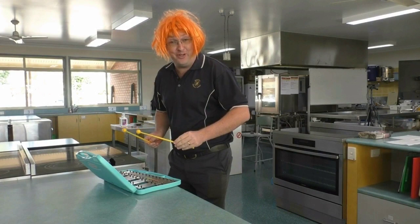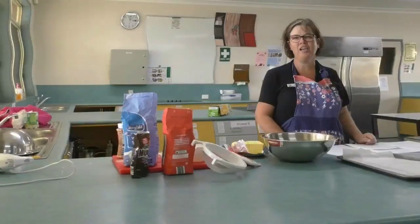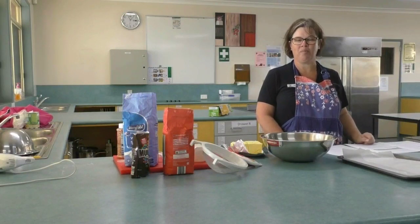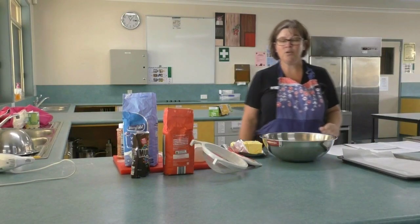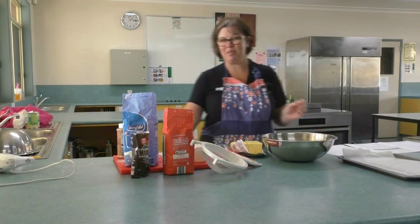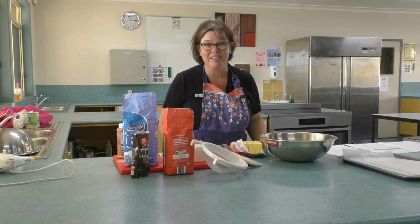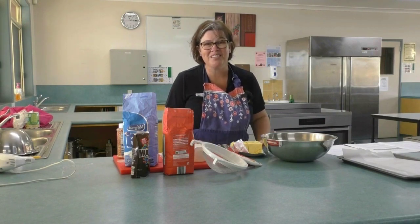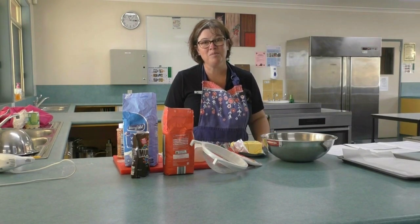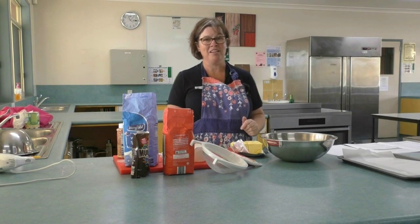Welcome to Chappie TV. Today we're going to make some love cookies, and you know Chappie loves cookies. Chappie is not really a baker — I don't mind cooking other meals, not really into baking, mostly because it's so messy afterwards and I don't like the cleaning up. But we're going to give it a go today anyway.